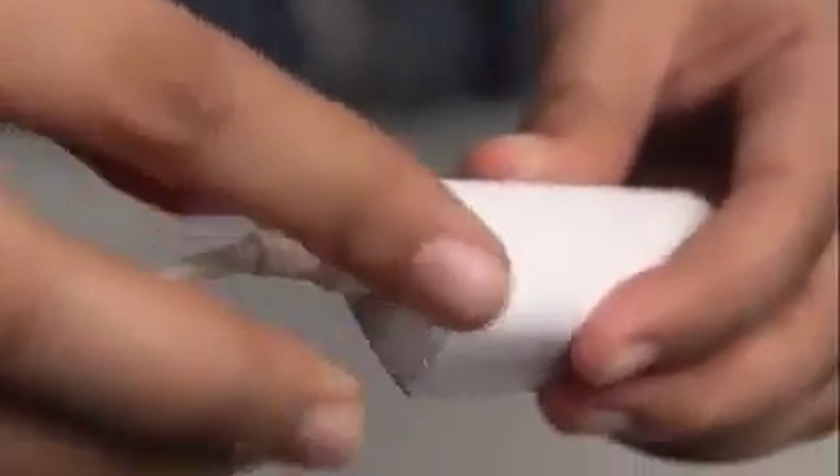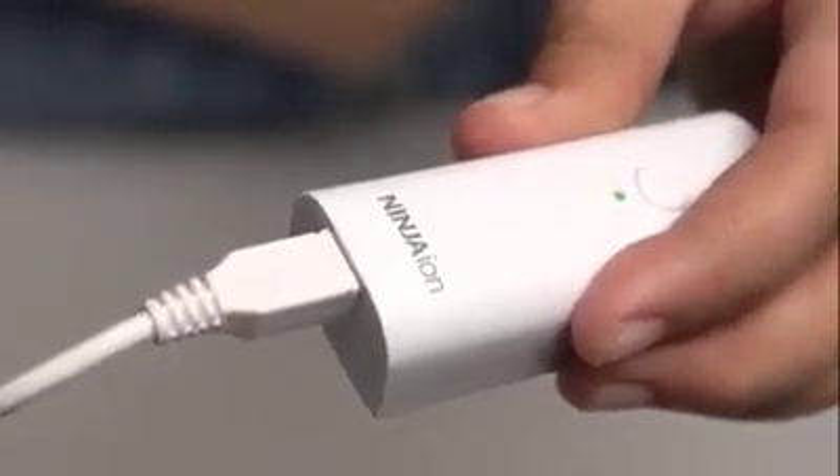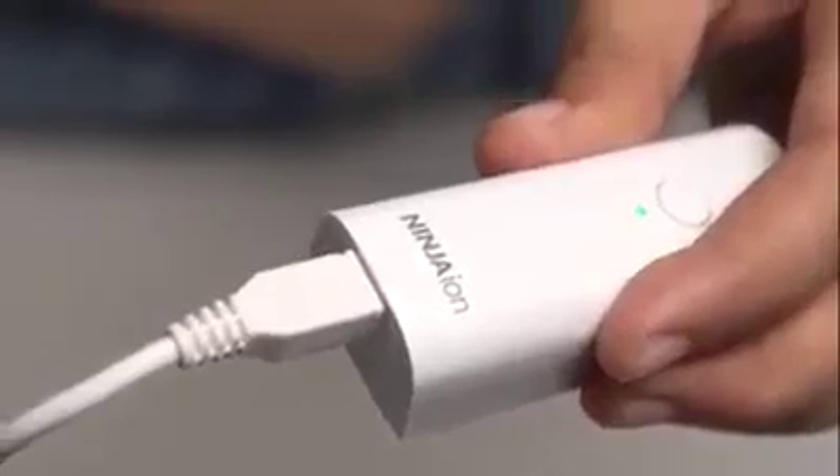The next thing we need to learn is the charging method of the Ninja Ion. Simply connect the USB with the device's USB port located at the bottom. Please make sure the orientation is correct.